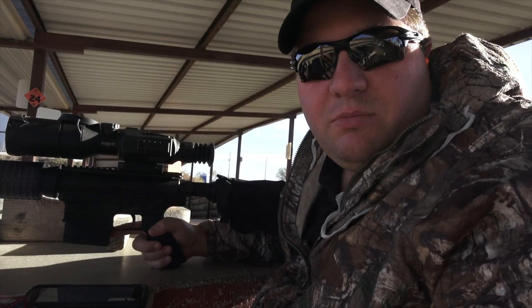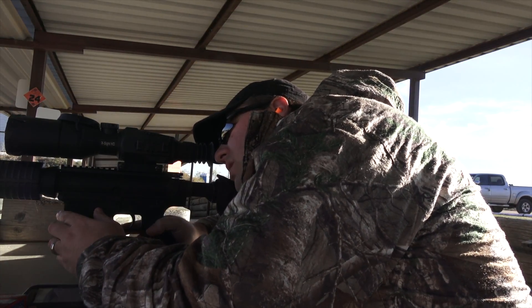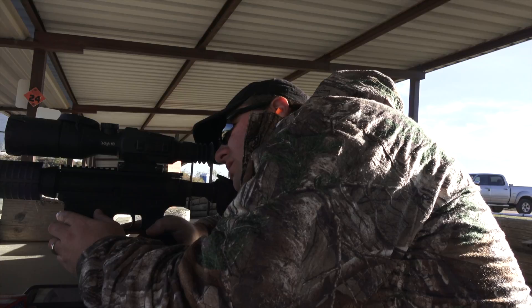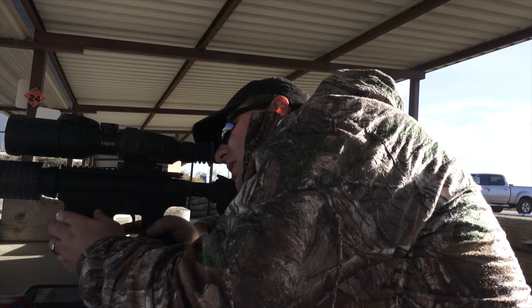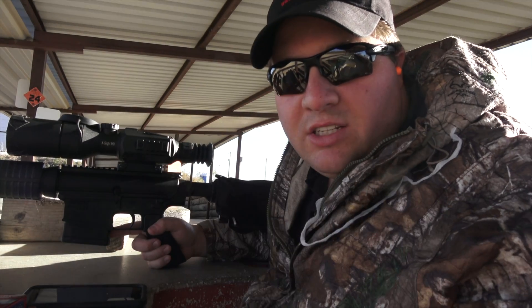Alright, so we should be good to go. The rifle is going to keep our ring gear — the reticle is ready. We're expecting about a 5-inch drop, so we should have a 5-inch drag on the reticle. Let's go ahead and see if we can hit some metal.